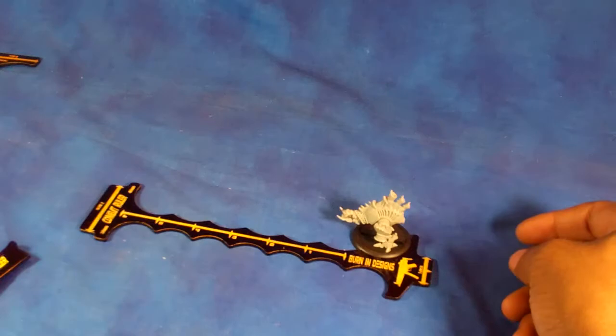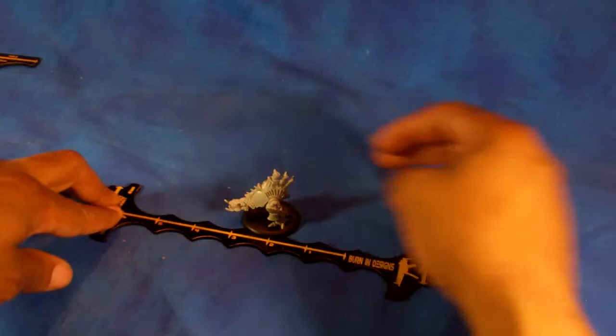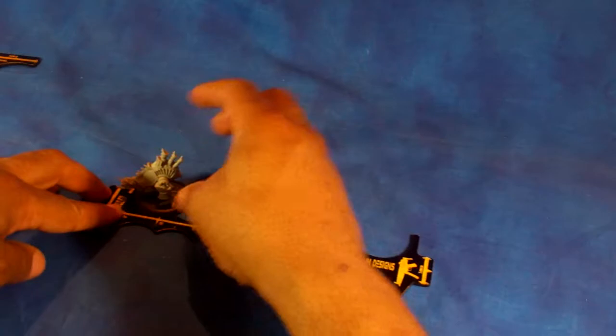So the way you'd use it, we're going to go ahead and set one down and we'll grab a 40 mil base model. So we have him on our 40 mil base. And if we wanted to move him the full six, it's just one, two, three — so that would be a three inch move — four, five, or the full six.